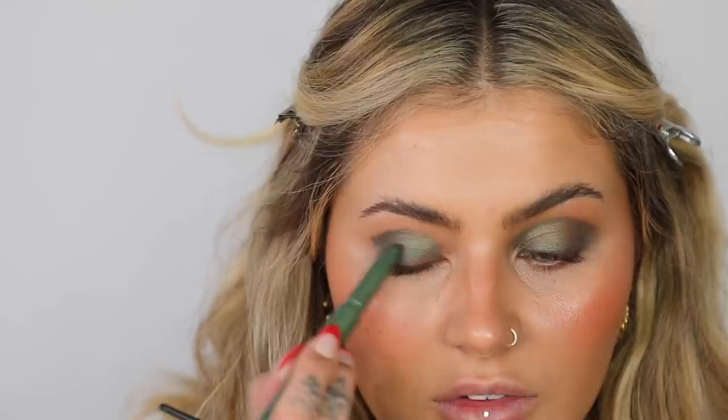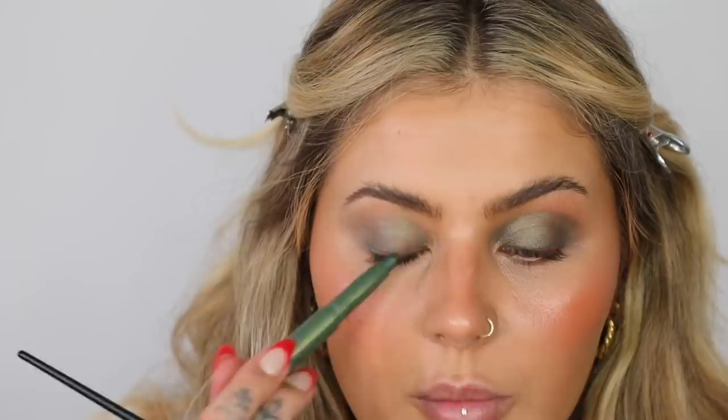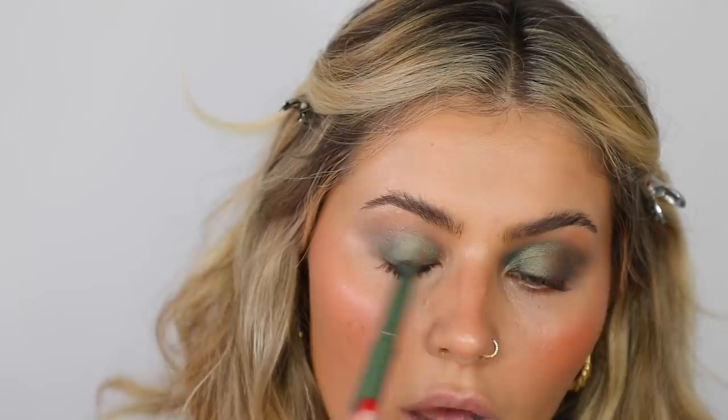I have a new product from Urban Decay — these are their Shadow Sticks in the shade Mildew, which as you can guess is green. I've seen a couple of videos on their Instagram and wanted to try it. So we're going for an orange blush and a khaki eye — I think that might look quite cool. I'm going to go in with the stick and colour all over the lid, then use a brush to buff that out. I really like the formula of the Urban Decay 24/7 eyeliners and lip liners so I think I'm going to love this. Drawing that all over — that colour is quite amazing. I feel like I'm doing a really Alana-inspired makeup today!